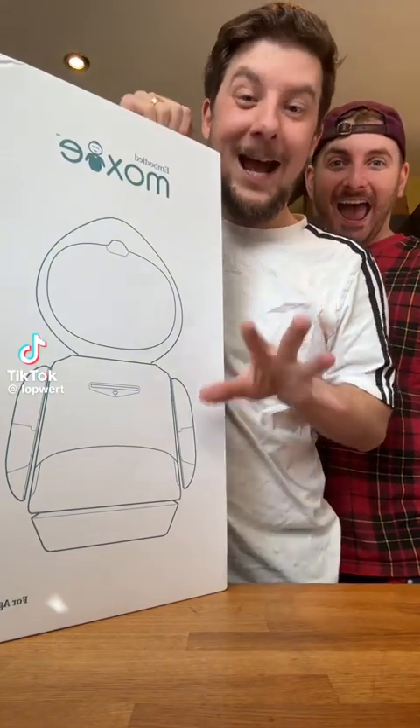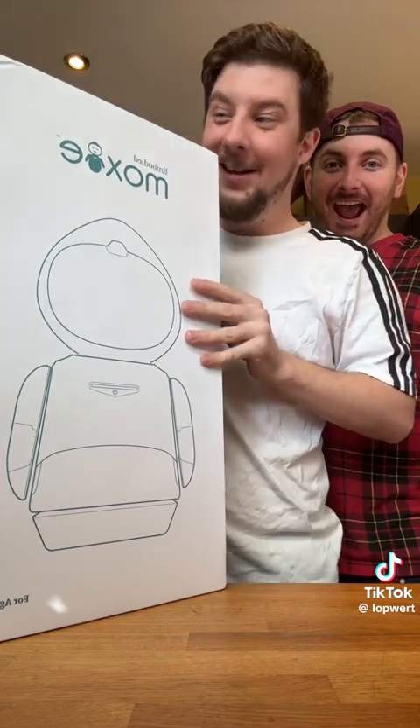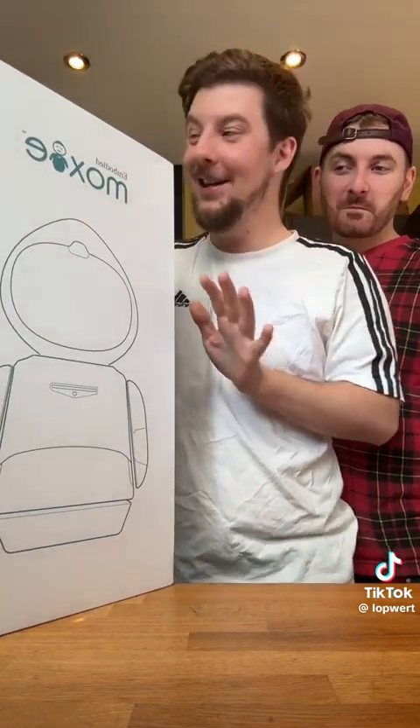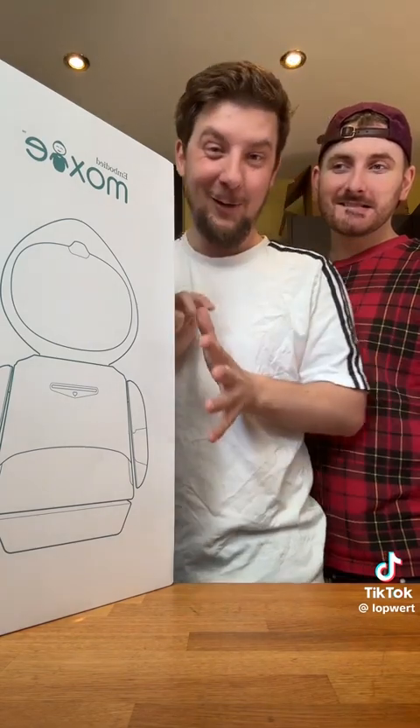Meet Moxie, the world's first at-home AI robot. I imported this all the way from America — you cannot buy it here in the UK. It was a nightmare trying to get it here, but this thing is meant to be incredible.